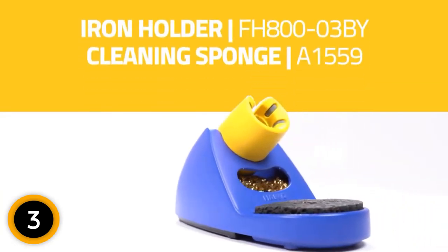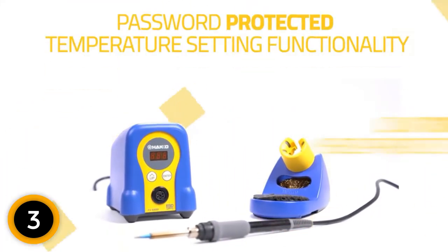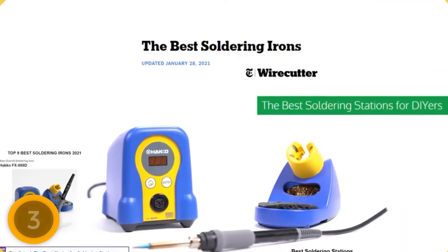At the same time, this soldering iron boasts an ergonomic design for effective operations. Its unique and ergonomic handle offers effective operations and also reduces fatigue on your hands. Of course, the product also boasts an ultralight design for a single-hand operation.